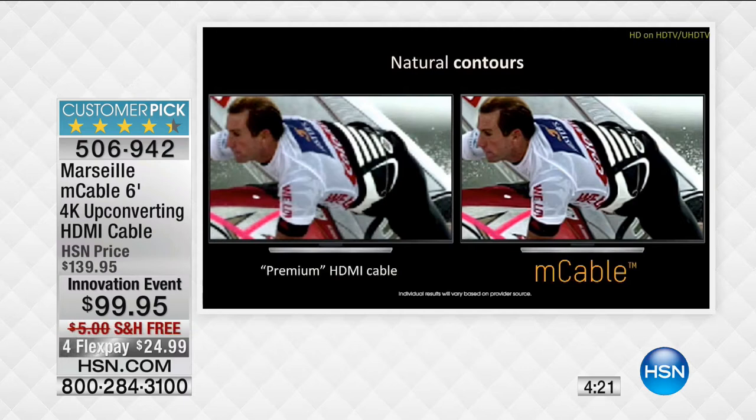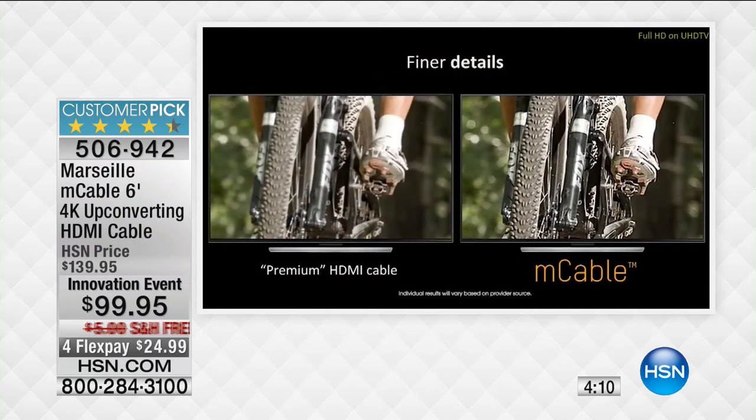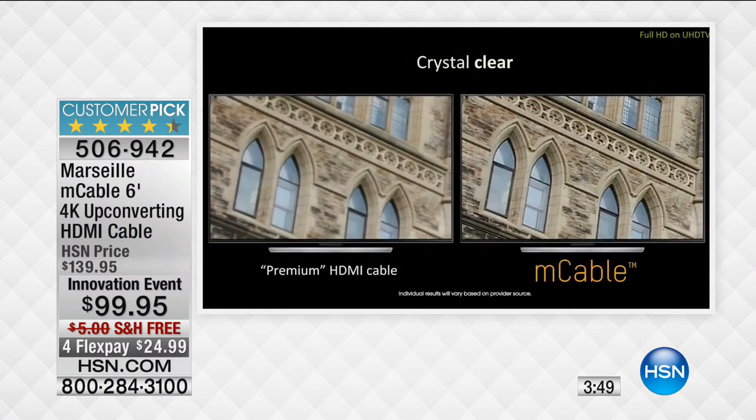You're going to see the difference. We're comparing it to a traditional cable, and with the M cable, look how much finer the detail is — you can see the tire tread in an action scene or sporting event. Little things like that make it feel like you're on the field, part of the action. Whether it's a travel channel, look how realistic the detail is — it's not muddled. A regular HDMI cable looks a little fuzzy; the picture with the M cable is cleaner, sharper, more focused, more detailed.